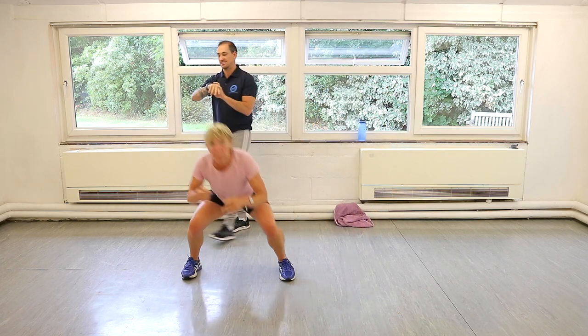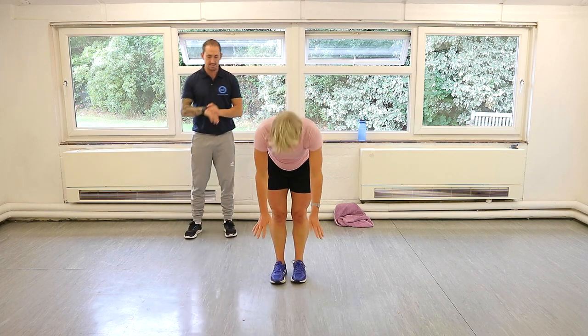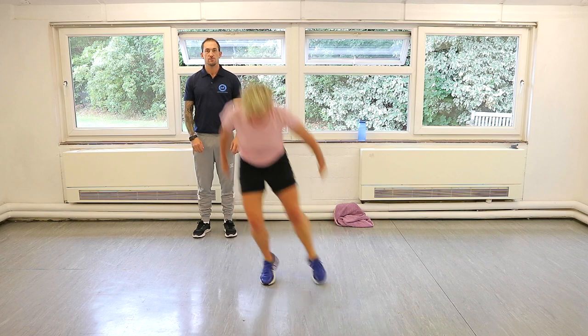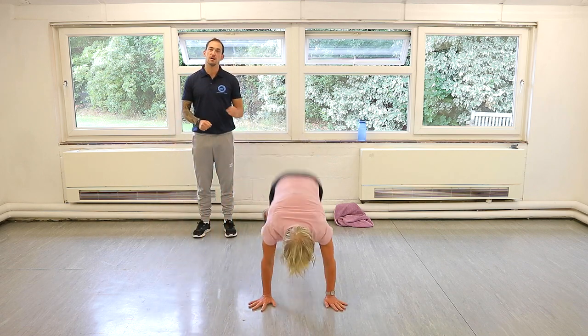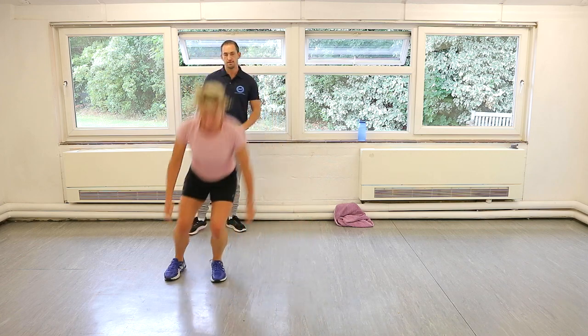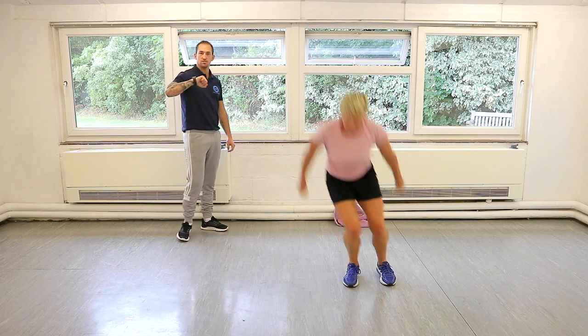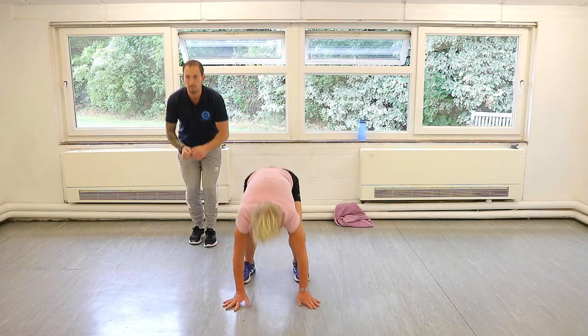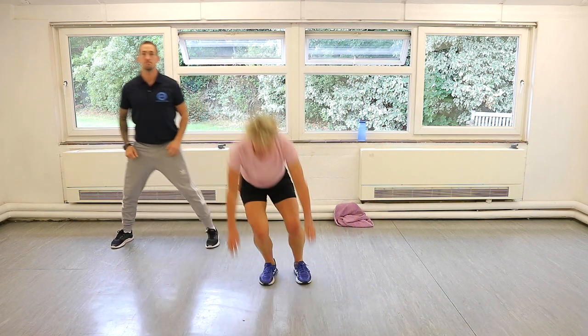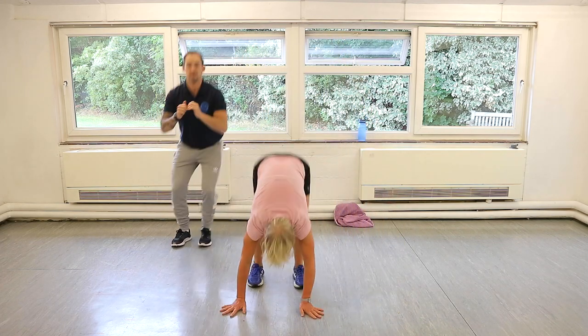Lateral burpees — get yourself in the middle and have a look at your floor as sweat's going to be all over the place, so make sure you don't land on a puddle. Legs out, legs in, hop left, hop right. Always doing the burpee — the squat thrust part — in the middle of the room. Jumping left, jumping right. If you can't jump, just step. Step back in and then go back into that burpee, then step the other side and go again.